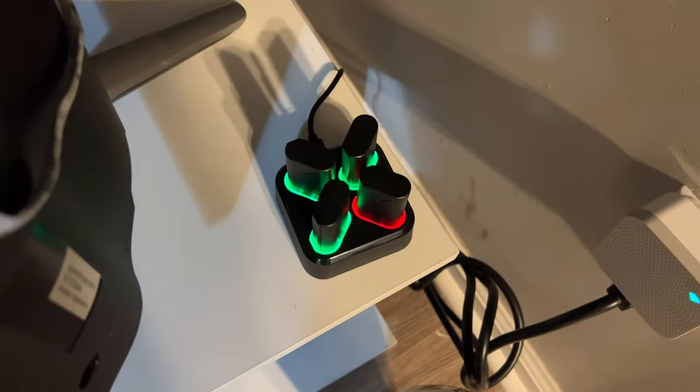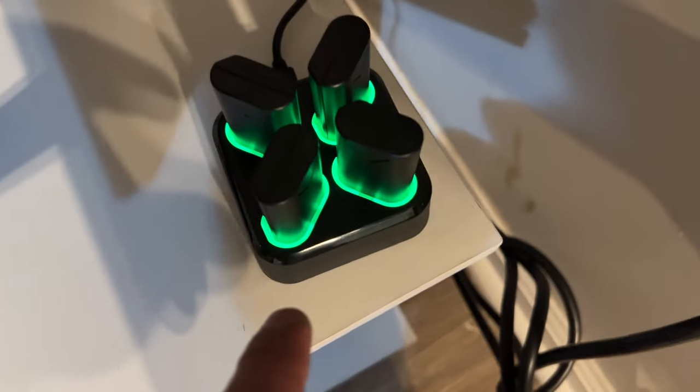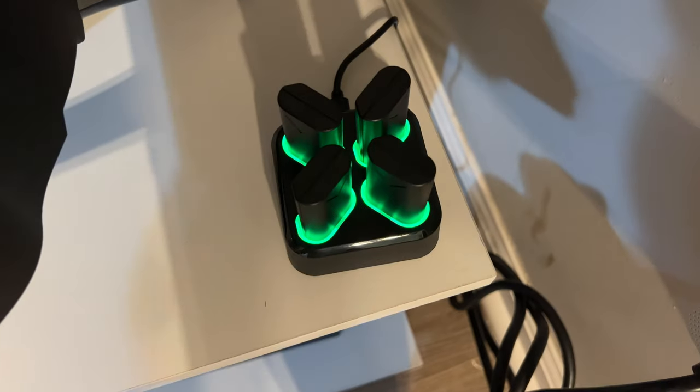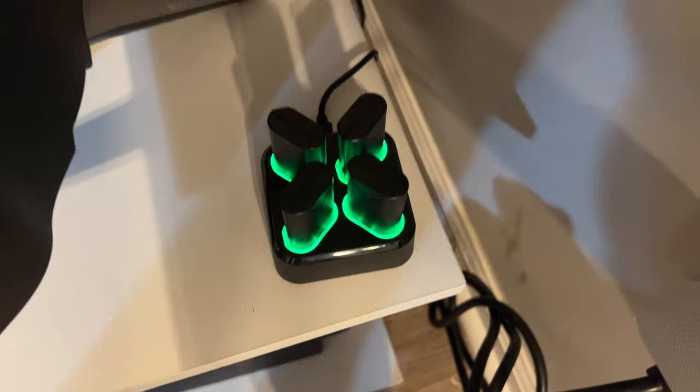We are ready to go. All four of them are green, so all four batteries are charged 100%, ready to go into an Xbox controller and play some games.